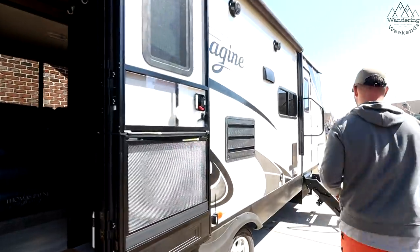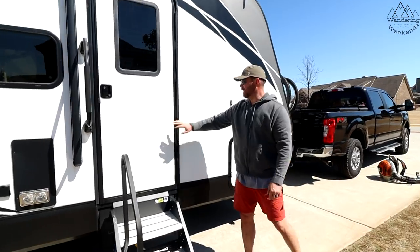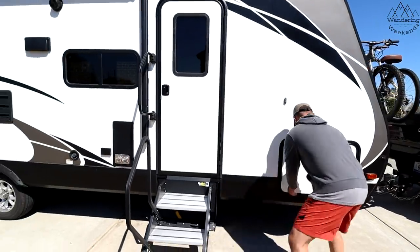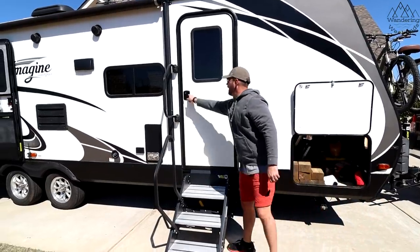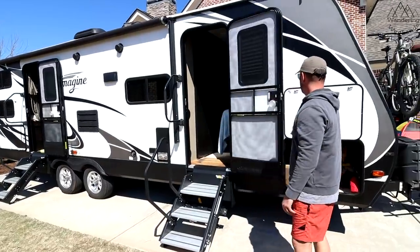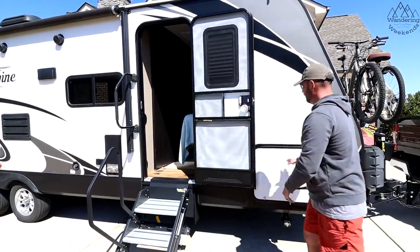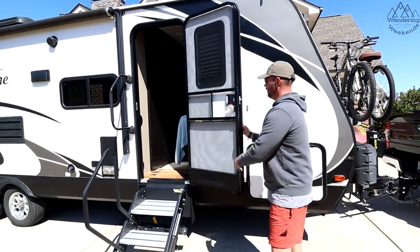Come on down here. This pass-through storage door and this door share one magnet when it comes to holding them open. I've already installed the friction hinge on this one. It used to be that if I had this one up and this one open — which was quite common because we're loading stuff up — this door was just flopping in the wind because that magnet was already taken. Or I'd have to do that and couldn't get to my storage door. So the friction hinge is doing its work.